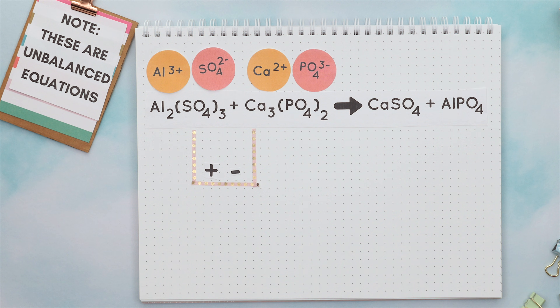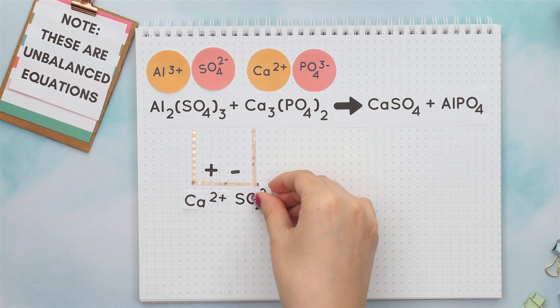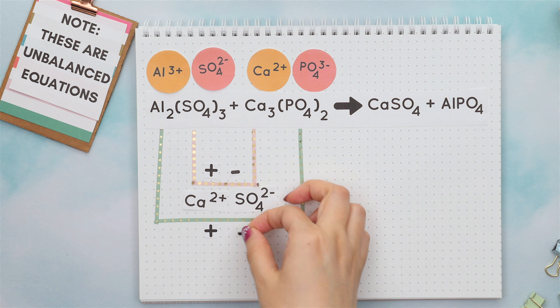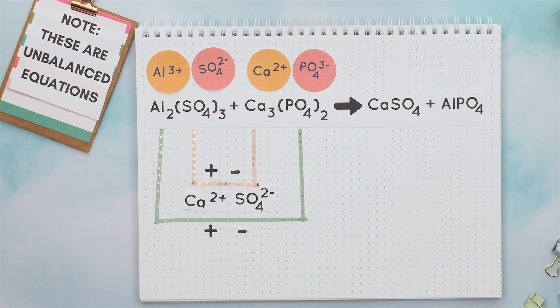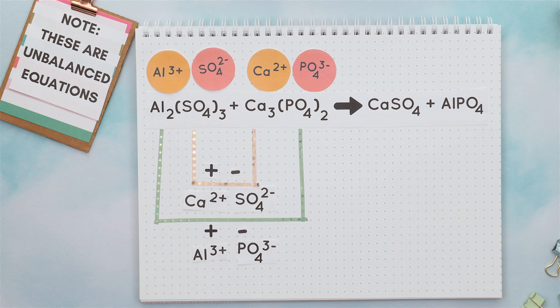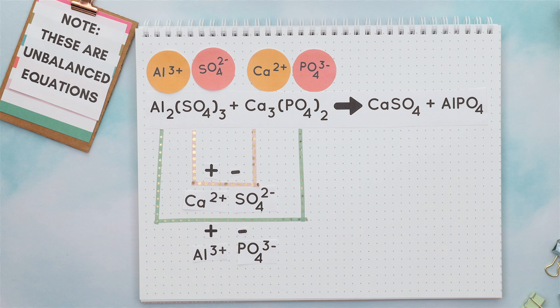Instead, we just look at the calcium and sulfate with their typical charges. Since the charges are the same, we do not have to add any additional subscript. So our first product is this. Now we'll combine the outer elements together, where again the positive charge goes first, then the negative charge. We will combine aluminum and phosphate together, and their charges are also the same, so this is our second product. And this is our overall unbalanced equation.